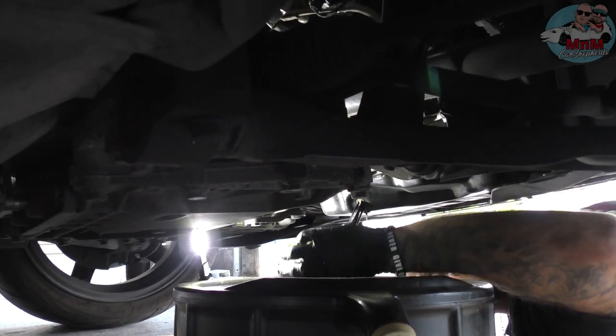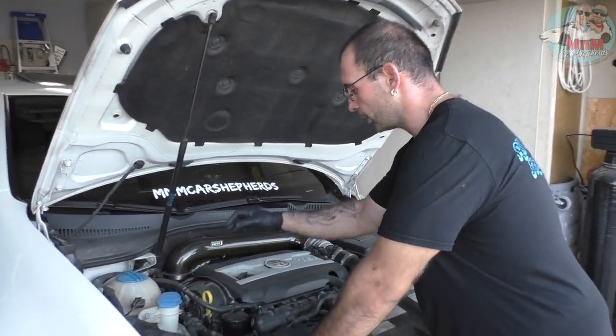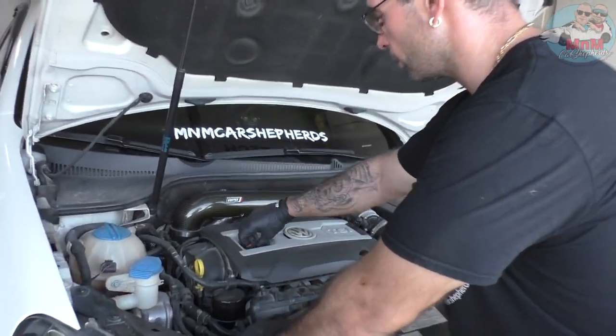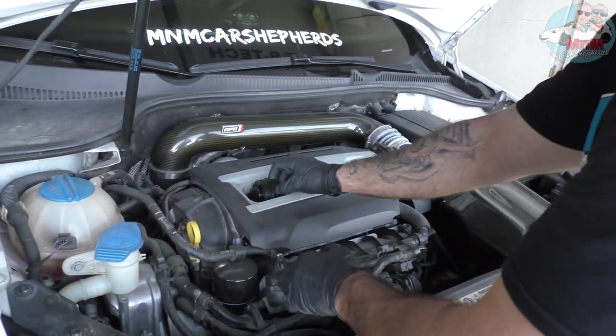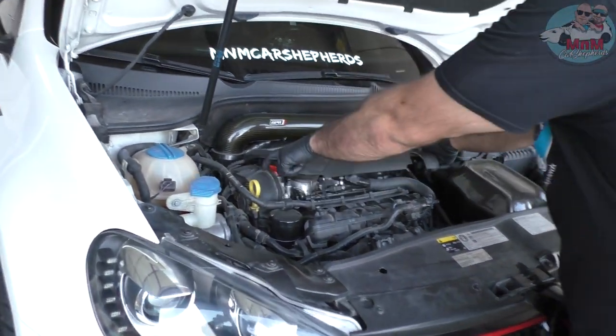We're gonna let that drain really well. Now I'm going on top to unscrew the cap so all the air can come out and the oil drains quicker. Take off the cap, set it aside, and remove that plastic cover.